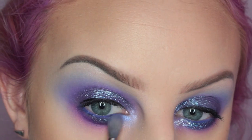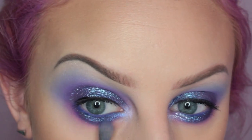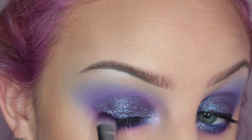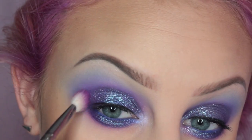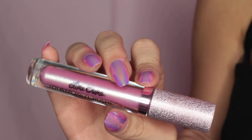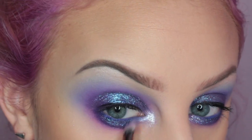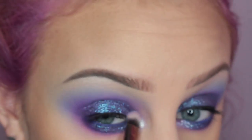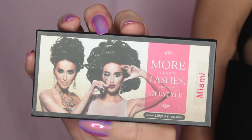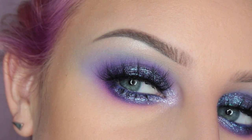Then I'm taking more of the Stila Magnificent Metals and placing this on my lower lash line and blending. Then I'm taking that deeper purple and placing it on the outer third of my lower lash line, going over some on the top lid and blending. Now I'm taking the Lime Crime Diamond Crushers in the shade Acid Fairy and placing this on the inner corner of my eye. Then I'm popping on some Lily Lashes Miami Lashes, and this is the finished eye look.